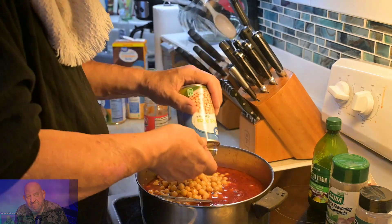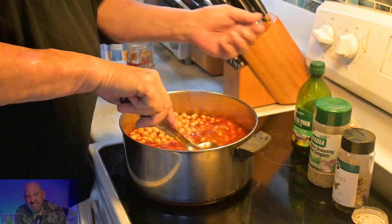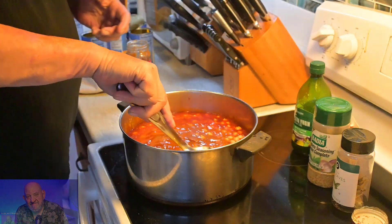A little story for you guys: my dad would be on the construction site, get ready to drive home, and he'd call my mom and say 'I'll be home in 15 minutes, I'm hungry.' She would make a soup like this in 15 minutes. The beans are in, we're bringing the heat back up.